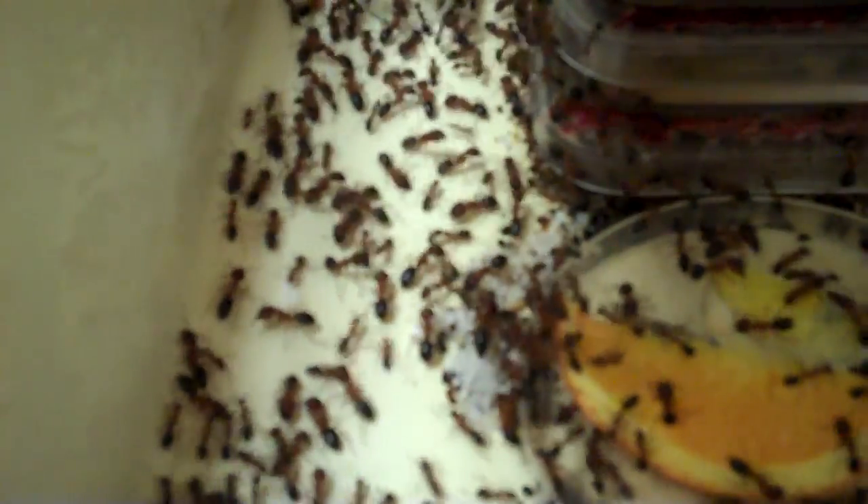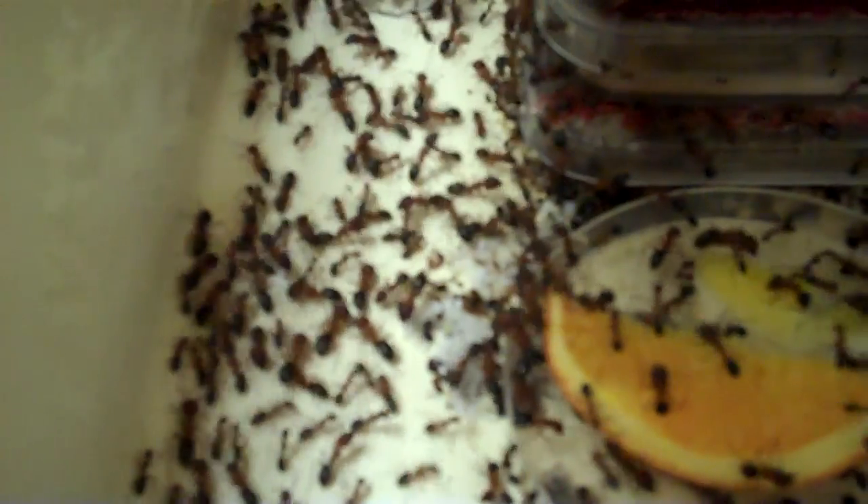Yeah, and they have thousands of queens. So it's not just... The carpet ants, these ants, they have one queen. All the ants in these two collecting trays came out of one single queen. This colony is from 2006.